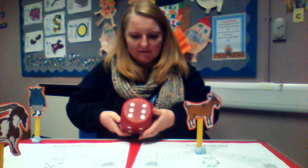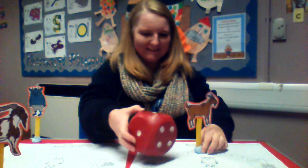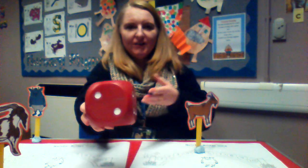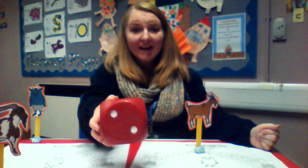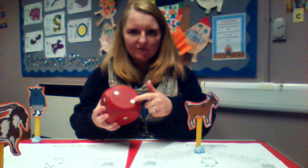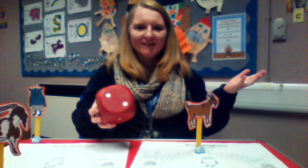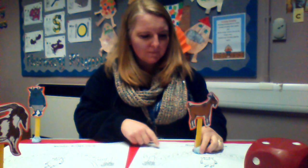Let's roll the dice again. What number did it land on this time? Do you know what that number is just from seeing the spots? It's two. Did you have to count them by pointing — one, two — or did you just know? Well done if you just knew. Well done if you counted with your pointing finger. Two places this time — one, two.